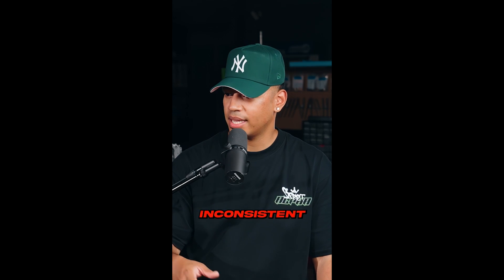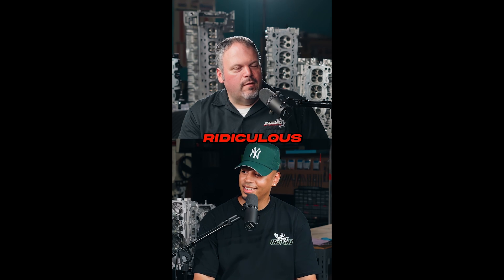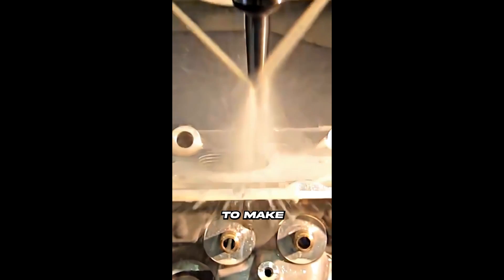I'm probably going to make a video on whether the CNC is better. On a 4G63, the biggest thing we've worried about is — if you watch the Street Alpha podcast — the 4Gs are actually the worst cylinder head we do, the most inconsistent. From first gen to Evo, they're ridiculously all over the place. So I had to redesign basically everything we did for the last 15 years to make it work on the CNC.